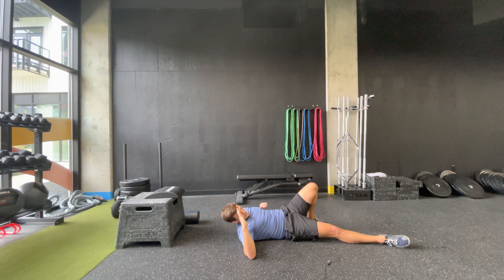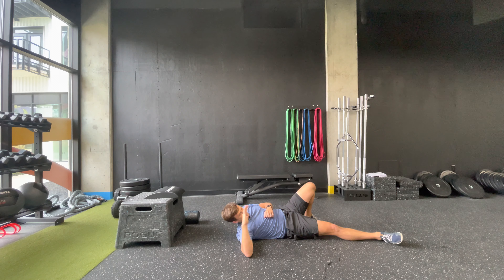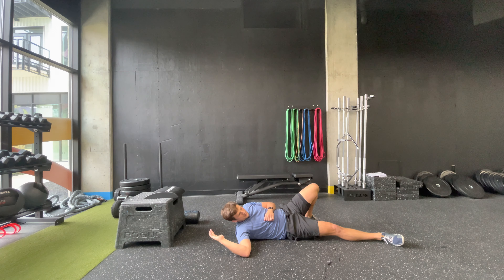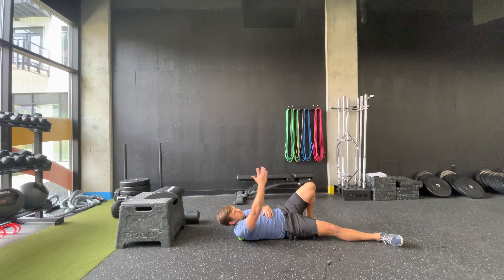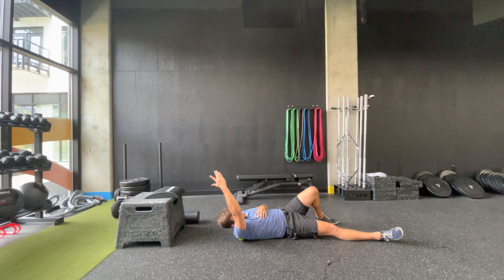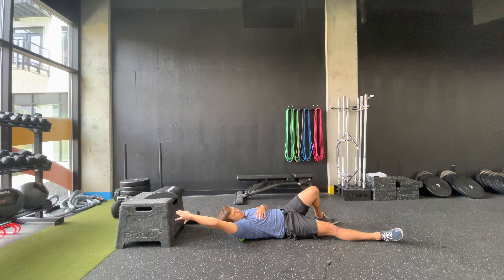The rotator cuff muscles are super important for any overhead lifting, pulling movements, even bench press and push-ups — they're in charge of stabilizing the shoulders. As we go, I'm moving around; as I feel the muscle loosen up and the tenderness dissipate, we'll move to a different spot. You can also move your arm straight up overhead — that's going to be a bit more uncomfortable but will get those rotator cuff muscles at different angles with the ball pinned down.